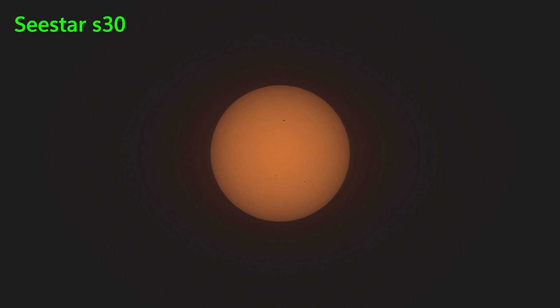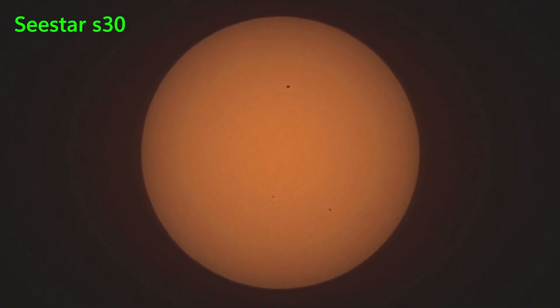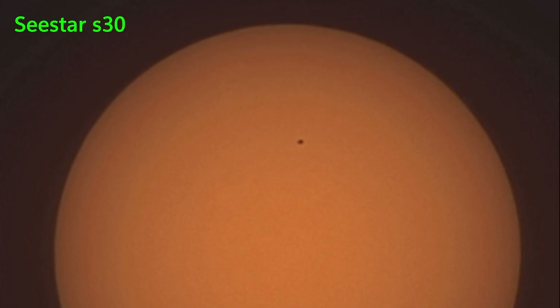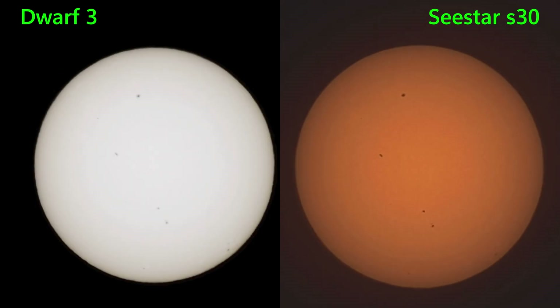Again, a saved JPEG. On this particular image, the sunspot's a bit more clear at the 12 o'clock position, and so are sunspots lower down. I'll show you a side-by-side now. The Dwarf 3 on the left is much brighter, whilst the S30 is a warmer orange image. But I wasn't convinced I did everything right that day, so here we have another day with a slightly different sunspot pattern, and you can still see that the C-Star is showing them more clearly.